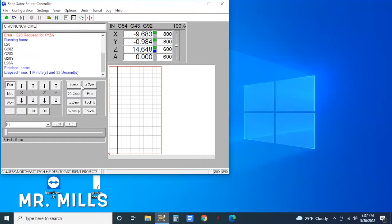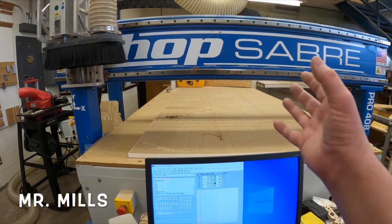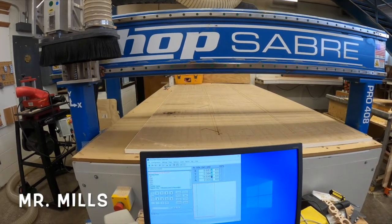When the machine has stopped moving, the computer tells us it's finished homing and is ready to be used. Before we start actually running the machine we have to click Warm Up. What the warm up does is it allows the spindle to spin for about 10 minutes before you start running pieces. There's a ceramic bearing in there, and if it's not warmed up it can crack and damage the machine. Double-click Warm Up on the screen and the machine will jog to the center of the table — out of the way — and run for 10 minutes.